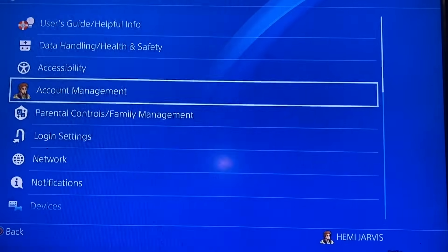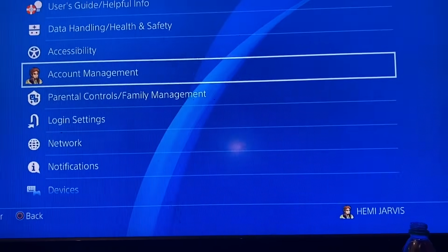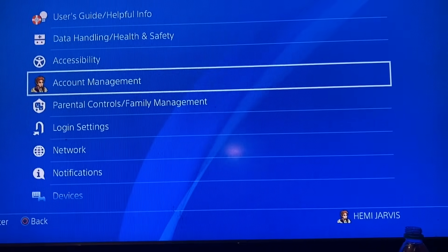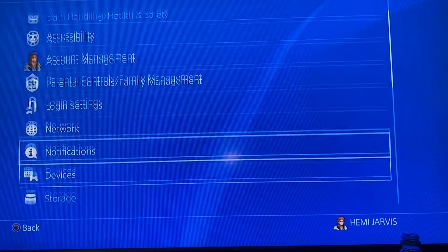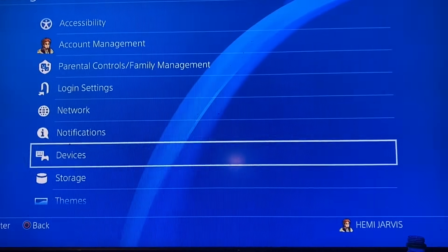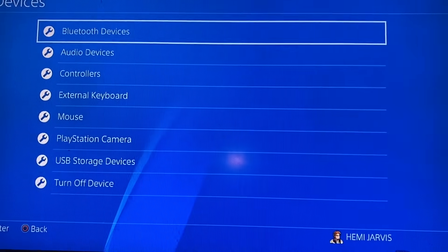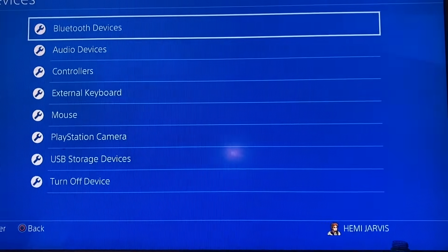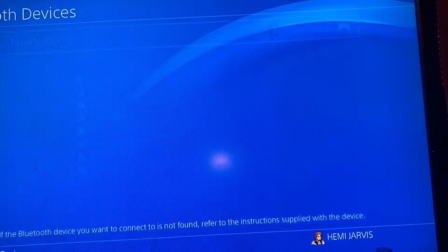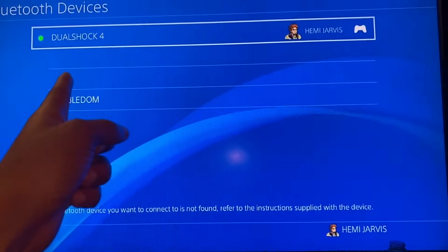Once you're in Settings, look for the tab that says Devices — that's where you connect all your devices to your PS4 console. Scroll down, click X on Devices, and then on the next screen go to Bluetooth Devices.